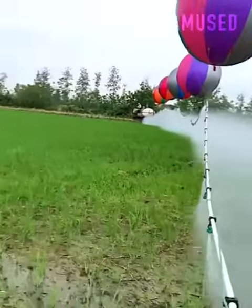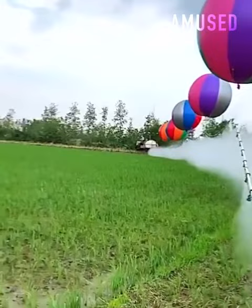Spray pipes are elevated using hydrogen-filled balloons to avoid seedling damage.